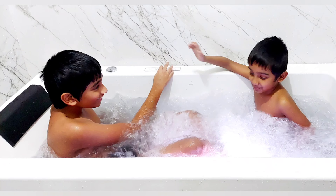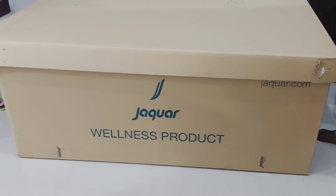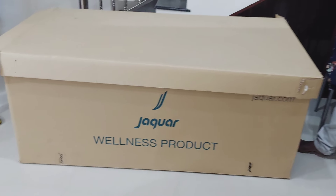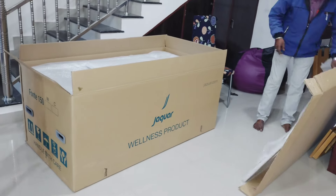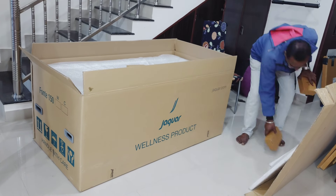This is a Jaguar Fonte 150 Combi System, and this is how it got delivered in a well-packed carton box. There were no damages as such, but it took almost 25 days for it to get delivered. Then we had to raise a request for the installation service.